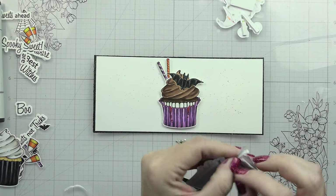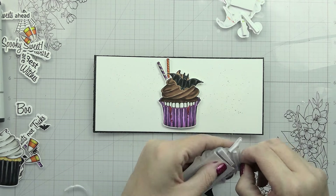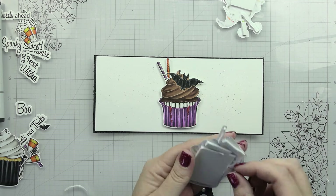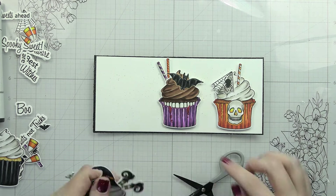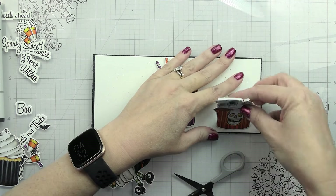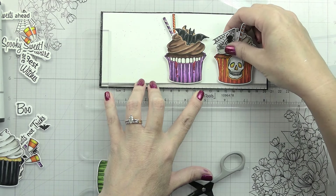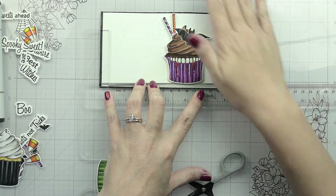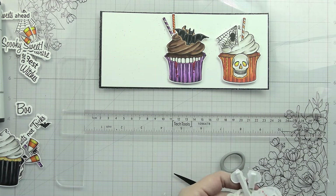When putting together a card like this with several elements, I like to start with the middle so I can move the left and right-hand sides wherever I need to create balance. Even though the cupcakes are all the same size, the accents or decorations we've put on them do change the shape. I was trying to eyeball it and couldn't get it right, so I did get my T-square ruler out and lay it down so I could put it where it needed to go. That's absolutely a trick you can use to line things up - I typically just eyeball it, but for some reason that little skull one was giving me fits.